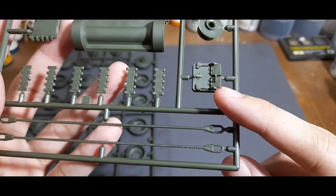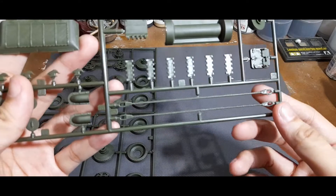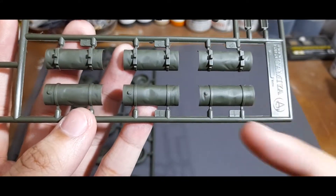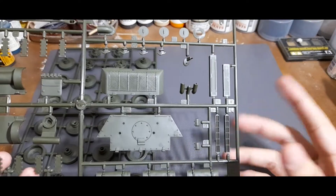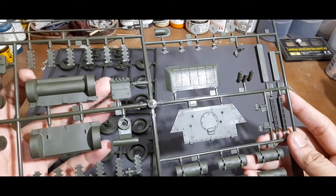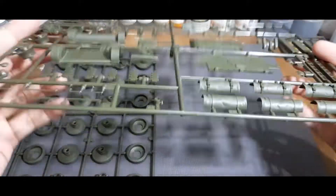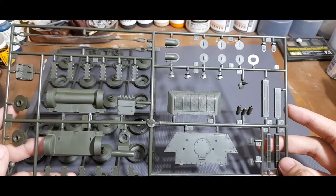You have the driver's hatch, which is fairly detailed. You also have towing cables — again, fairly detailed parts — as well as external fuel drums, and Tamiya went ahead and dented them all, which adds a degree of detail. The rest go in and around the engine compartment area, including the external driver's hatch and grab handles in and around the tank.